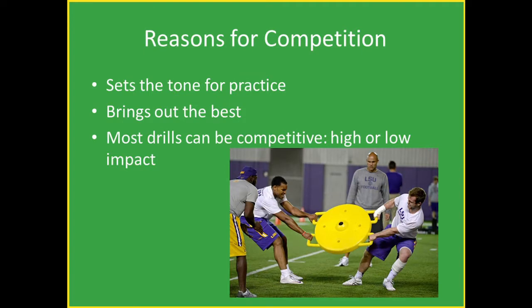The reason why you want your team to compete — first of all, it sets the tone for practice. You want them to know that even though it's not a game, you're going to come out here and work hard and try to be the very best in every single thing you do. Competition only makes your players better, stronger, faster, and quicker. Most drills can be competitive — they don't have to involve a whole lot of hitting. You can compete with your drills, your sprints — everything can be competitive.